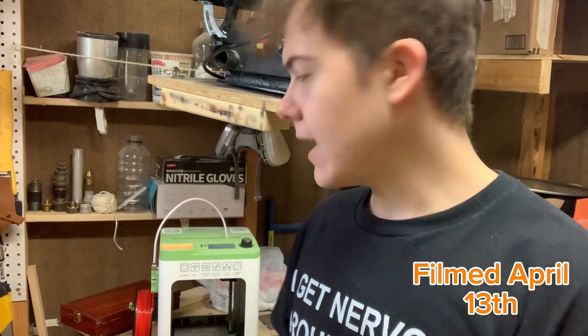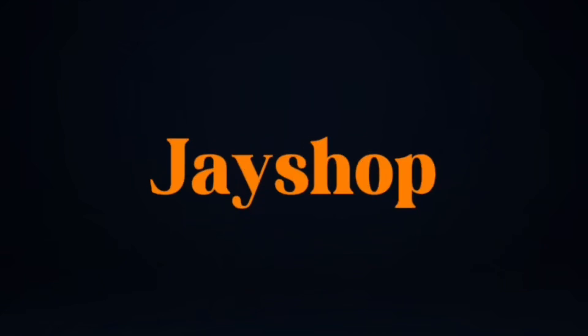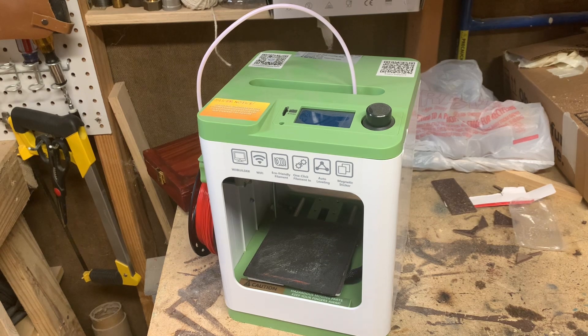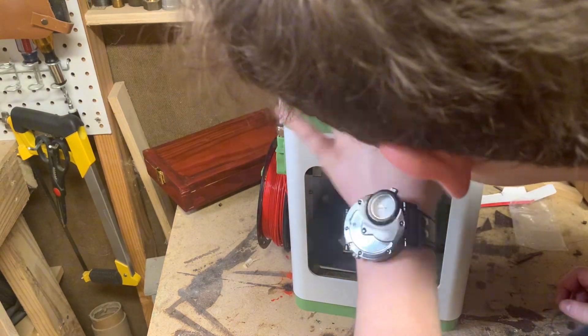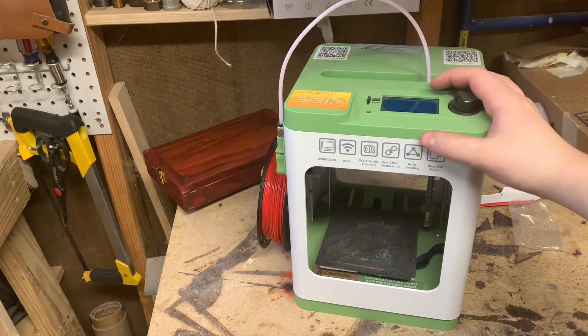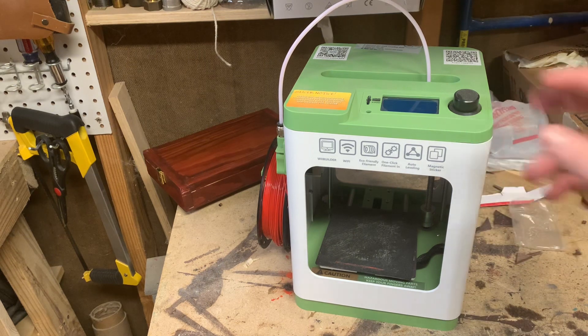Hello, welcome back. Today I'm doing a review of my Asani Tina 2 3D printer. Also, this video is not sponsored, which you should be able to tell by my subscriber count as we're filming.